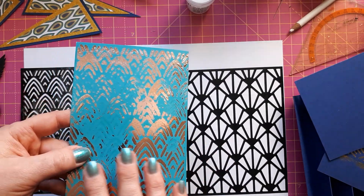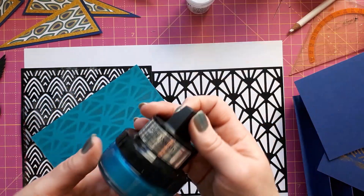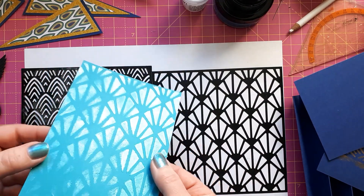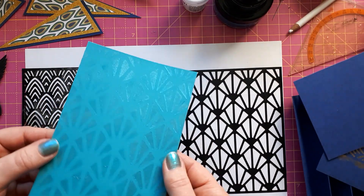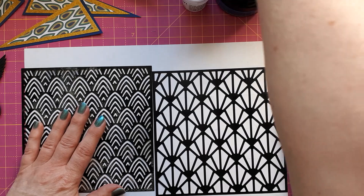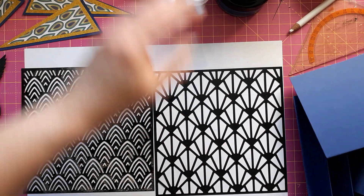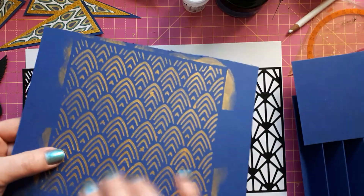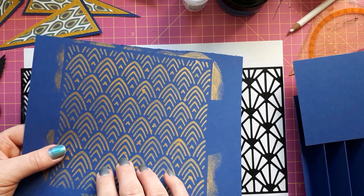The second thing I tried was using metallic gilding polish through the stencil. That works fine, but I used teal on teal and there was no contrast. For a bit more contrast I used Simon Hurley lunar paste through the stencil and you can see it's much more defined. It's not as shiny as foil but it's still quite nice, so that is something that does work.